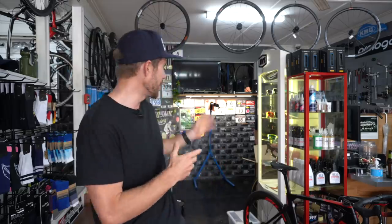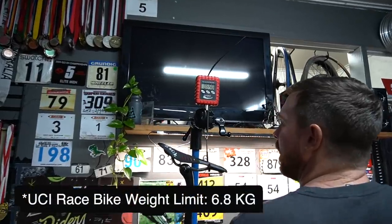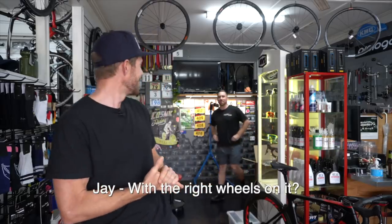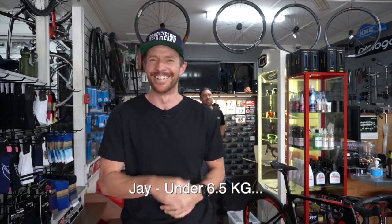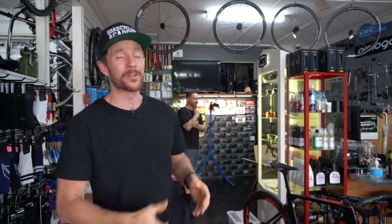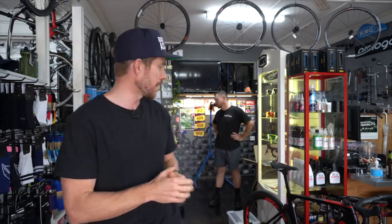Welcome to another long-awaited video. Today we're at Taylor Cycles in Brisbane, Queensland, Australia, where behind me Jay Taylor is going to be building what I think will be an illegal bike according to UCI standards. How heavy do you think it's going to be, Jay? With the right wheels on it, about under 6.5. He reckons it's got to be under 6.5 kilos, but he says 'the right wheels' because we've just pulled the wheels out of the box — the Caden wheels — and realized we've got a 12-speed freehub body when we need 11-speed.